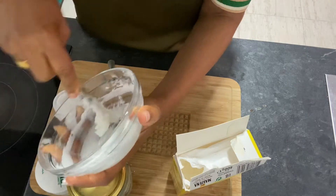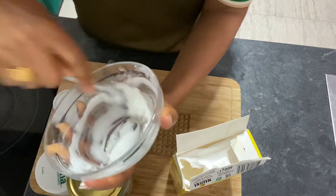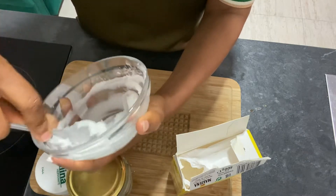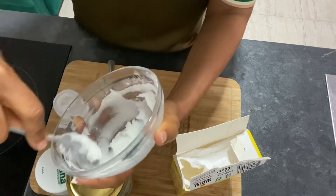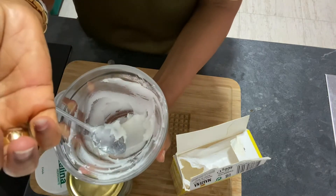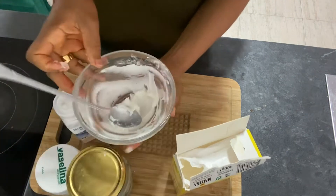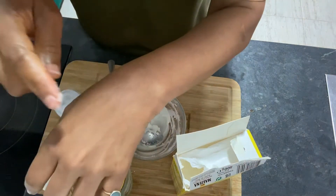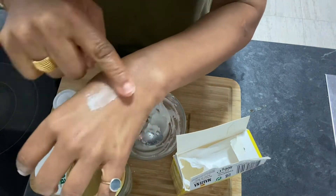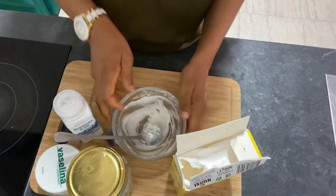Baking soda has a lot of properties — baking soda fights underarm odor. And Vaseline heals scrapes and burns in that armpit area.